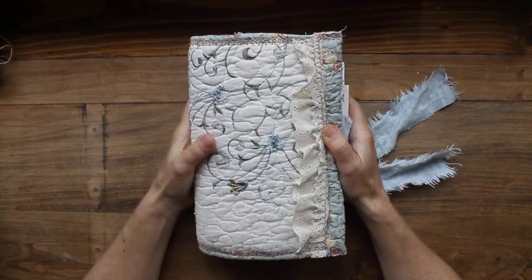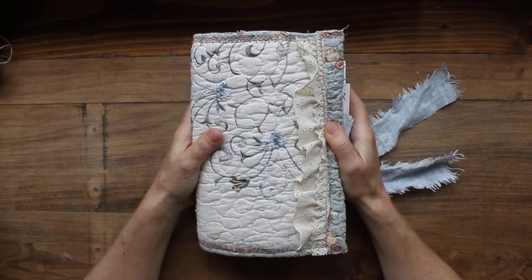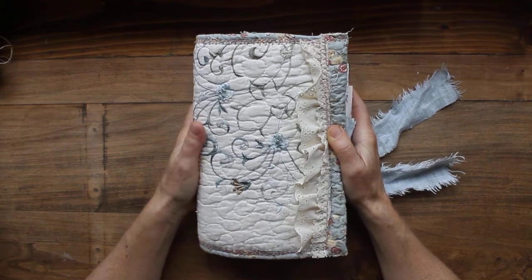I wanted to share that with you and like I said I will be making two that are similar to this and I'll let you know when they're done. Bye!